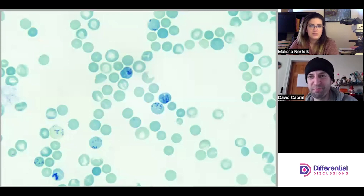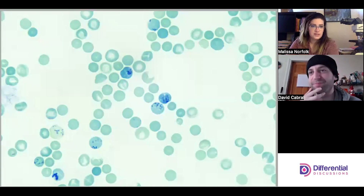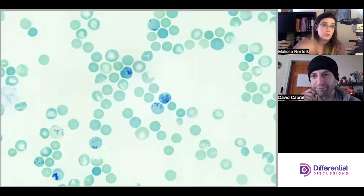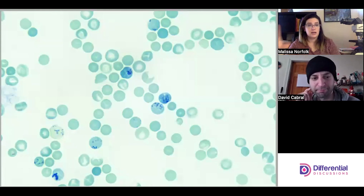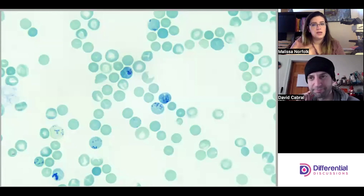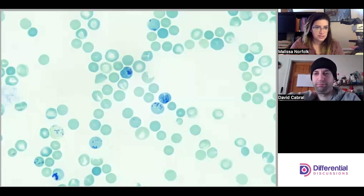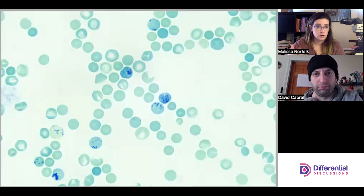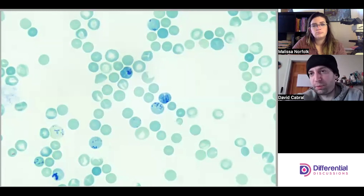Super vital stains are mixed with the blood before the blood is fixed onto the slide, so while the cells are still alive and actively going through their metabolism, they can take the stain up into their metabolism and stain the internal contents of the cell — the reticular material. Reticulocytes have RNA, that reticular material, so we're looking to stain that inner content to see which ones are retics.